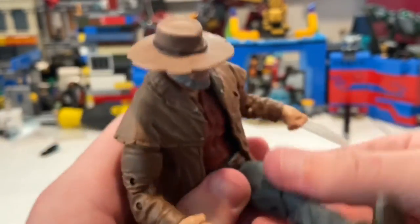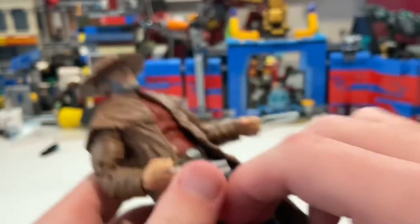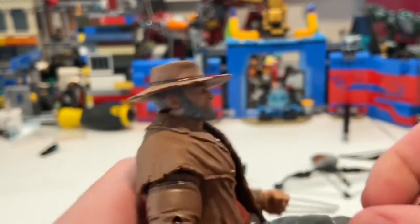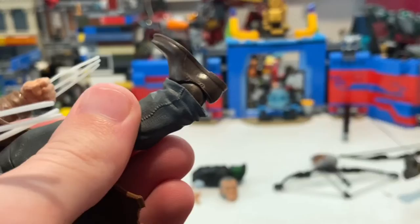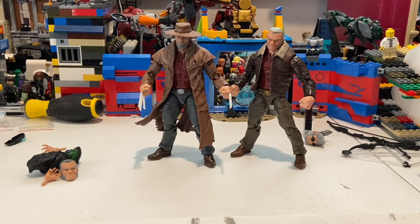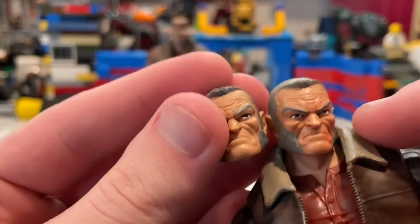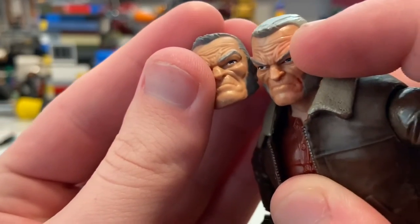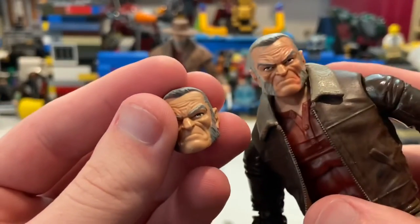His legs kick forward pretty far, and backwards very, very little. He has a thigh cut and double-jointed knees. His ankles can hinge down just a little bit — the jeans kind of get in the way — up that much, with a nice ankle pivot. Here's Logan next to the other version of the Old Man Logan figure from 2017. Here are the head sculpts up close — they're a little different because my sister put a marker on it, but they're the same head sculpt, probably just a different repaint.